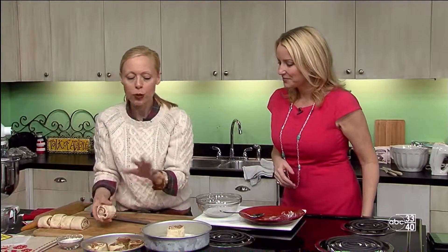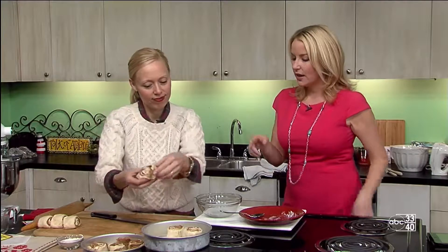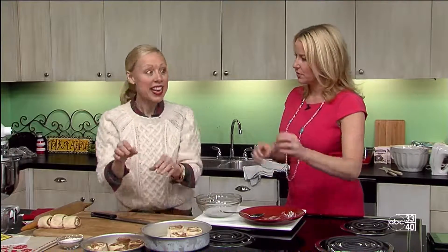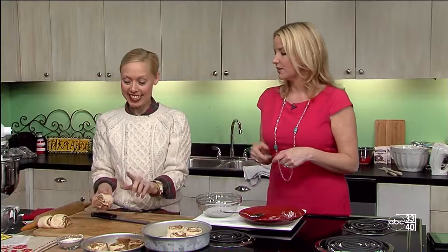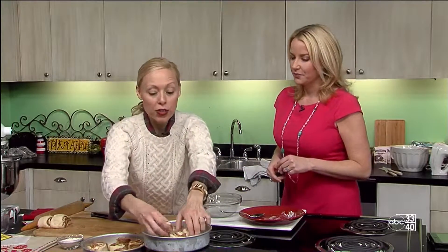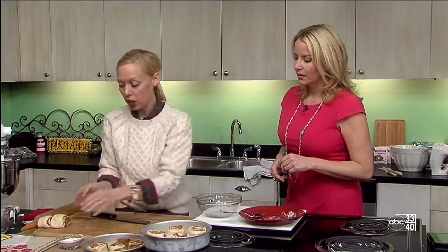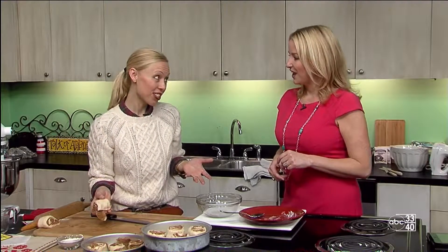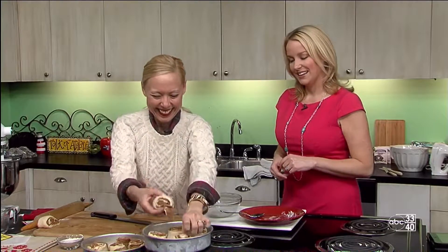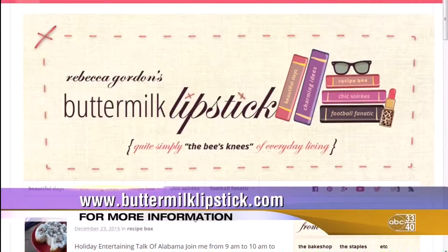We have some topping ideas too when we get to that point, but everybody can kind of top their own if they want to. Do you put a glaze over yours? Well, that's different — we'll do that next once these get baked off. I do actually a frosting, like a layer cake frosting. So they're kind of extra indulgent in that way.